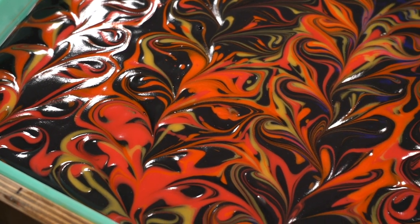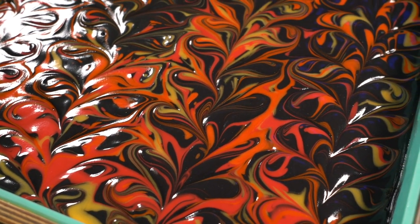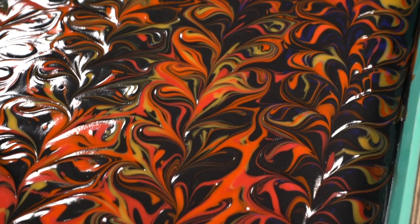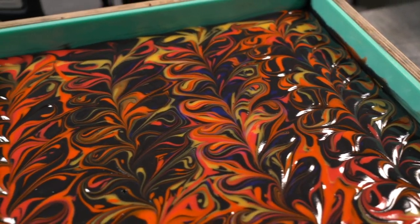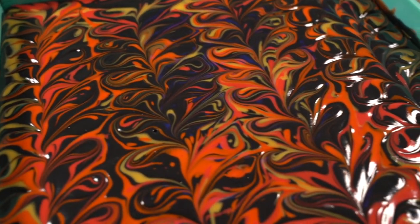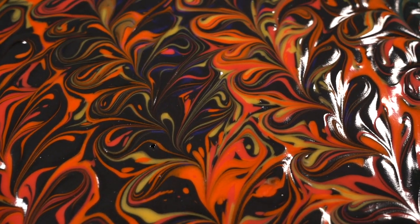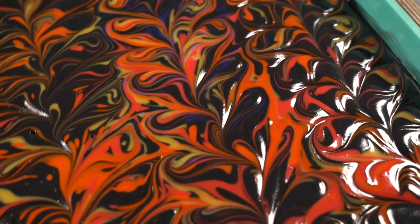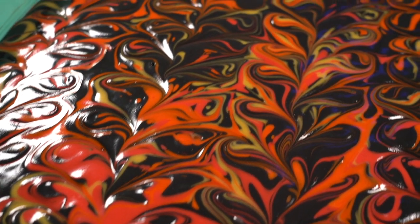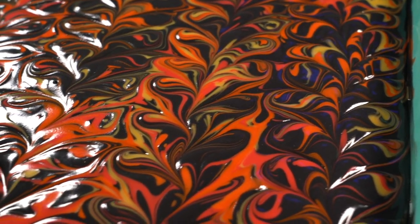I'm having to film like this because it keeps picking up hints of blue even though it's not blue — I think it's just reflecting my screen. So if you're seeing bits of blue, that's actually not there, it's just my monitor shining down on it. But I am so in love with this — this might be one of the ones that has to come back yearly. I'm going to let this sit for 18 to 24 hours and then we'll come back and chop it up and take a peek at the inside.